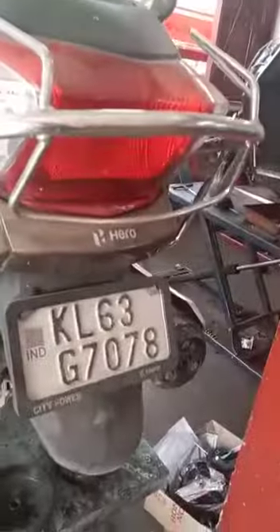We have a service called Destiny 125. We have checked the brake.